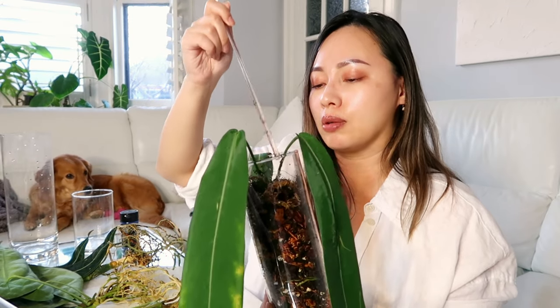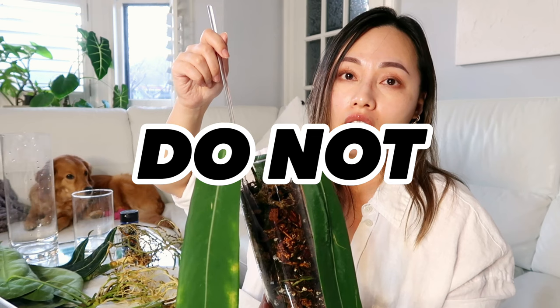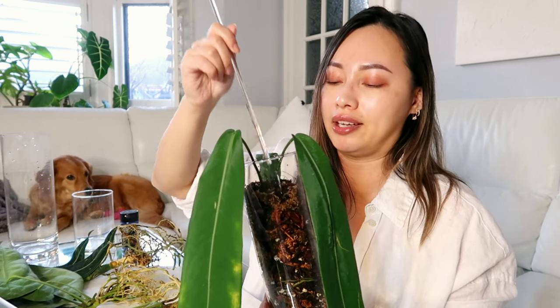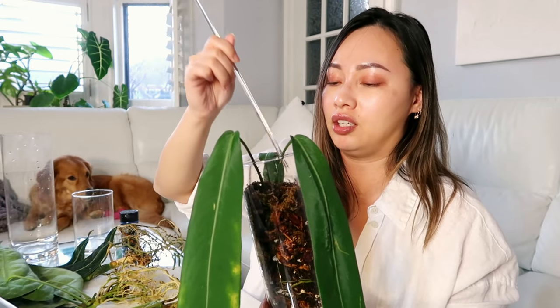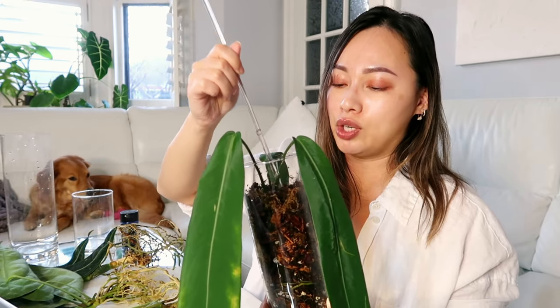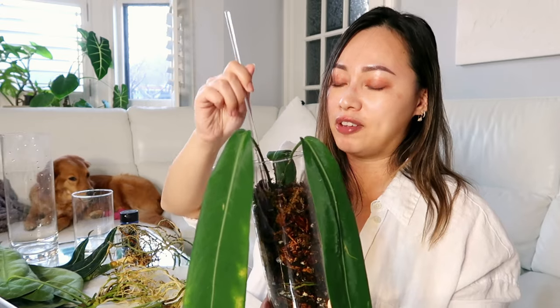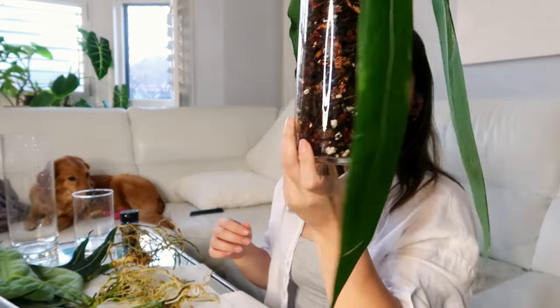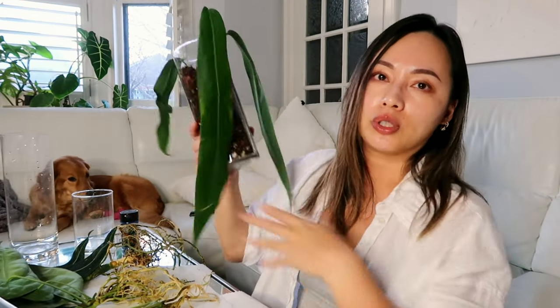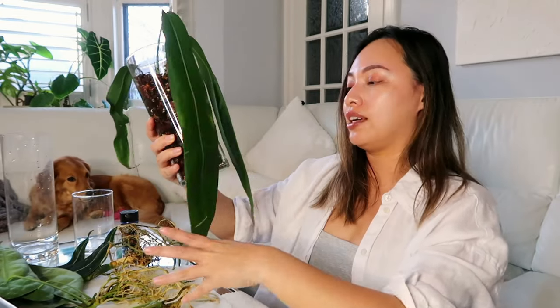One thing I do want to mention: if you soaked your substrate overnight, please do not water your plants right after potting. Because you are putting them at risk for root rot. The substrate is hydrated enough, so it should be fine — especially if you have it in a vessel with no drainage. Where's the water going to go? You're going to put it at risk for root rot. The substrate that was soaking overnight is fine; you don't need to give it any more water.